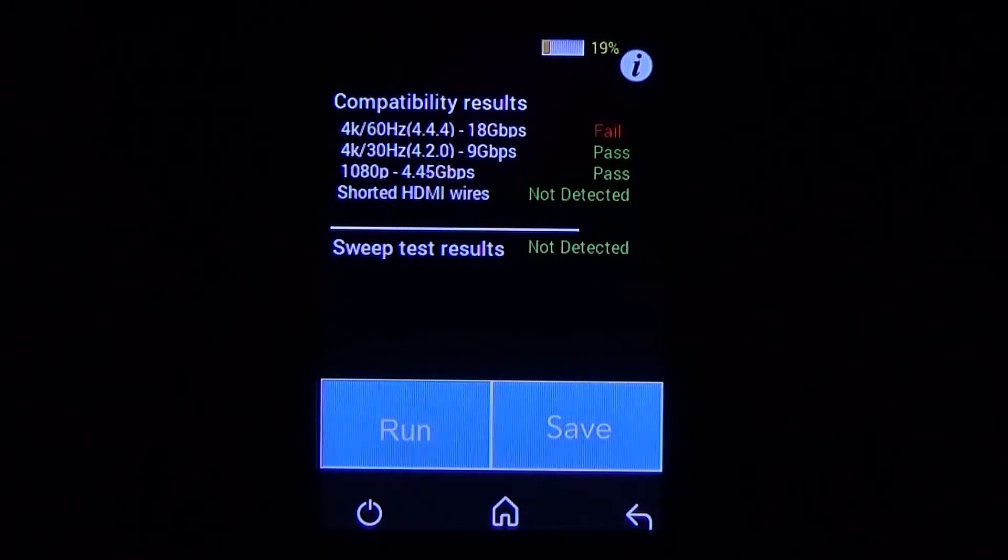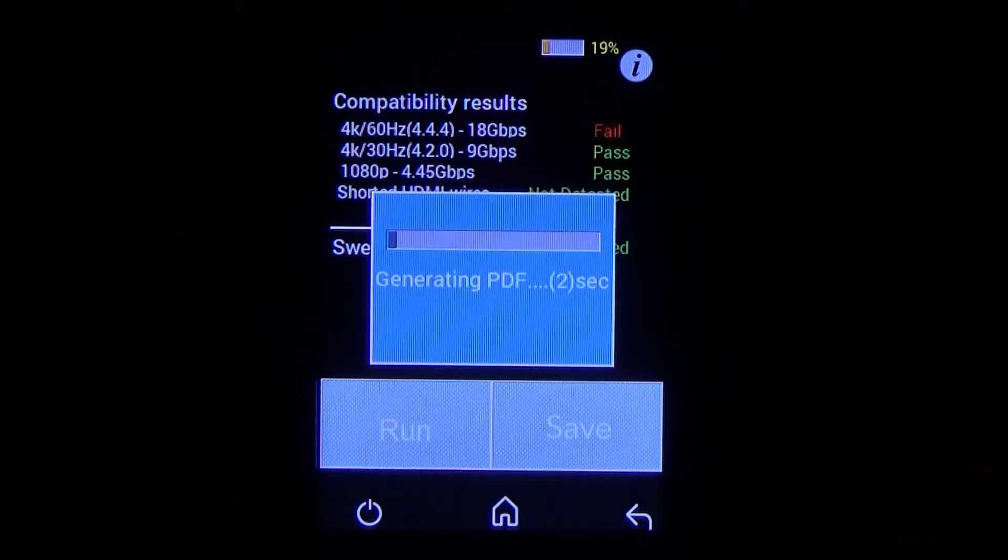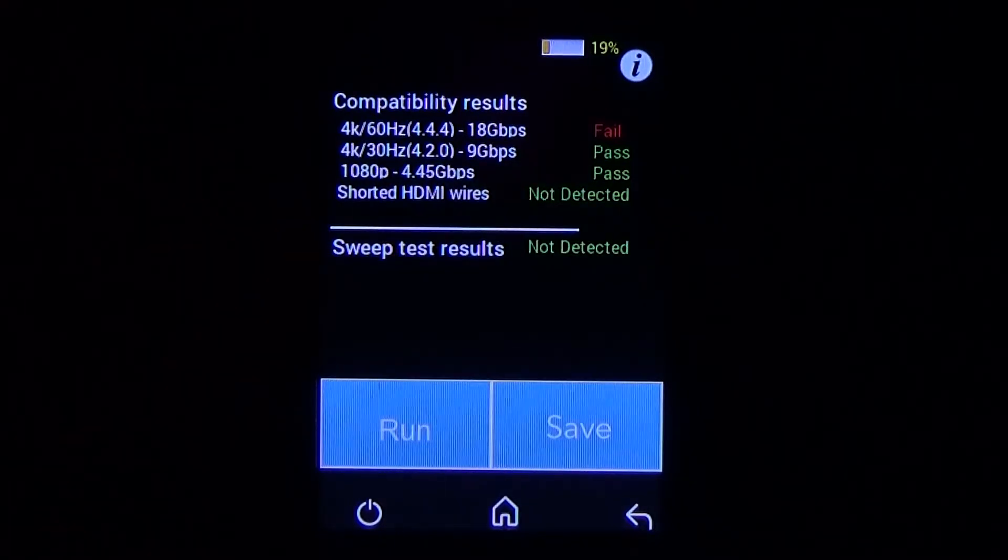In this case, it shows that the 4K60 4:4:4 signal at 18 gigabits per second has failed. The 4K30 4:2:0 which is 9 gigs has passed, and the 4.45 gig 1080p test has also passed. The unit did not detect any shorted HDMI wires, and in the sweep test it confirmed that all of the wires were okay. Because this cable did not pass at 18 gigabits per second, I will want to swap that cable out for one that can. If I want to save and document these results, I can press save. The unit will put those test results on a PDF file, which I can then get from the thumb drive to a PC.